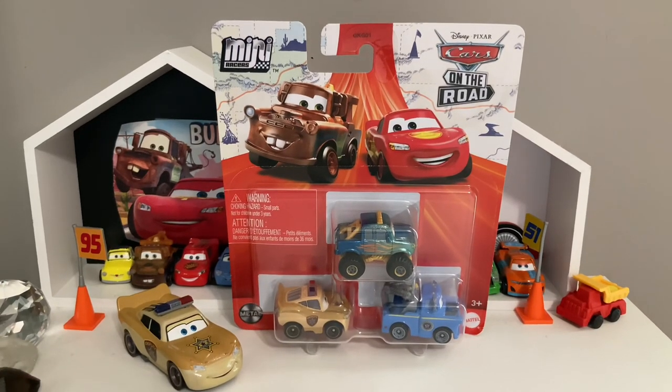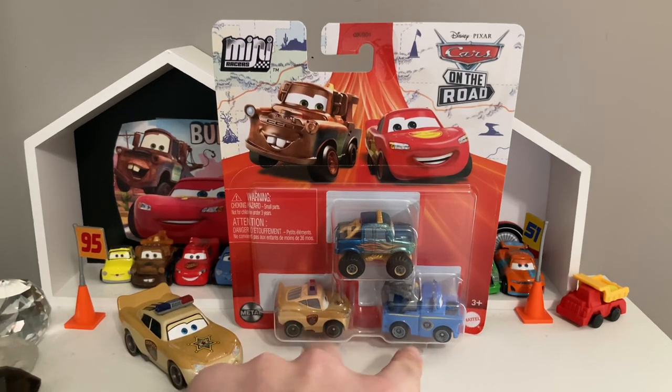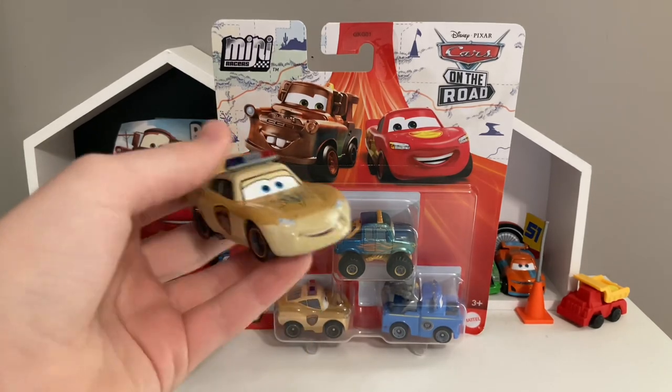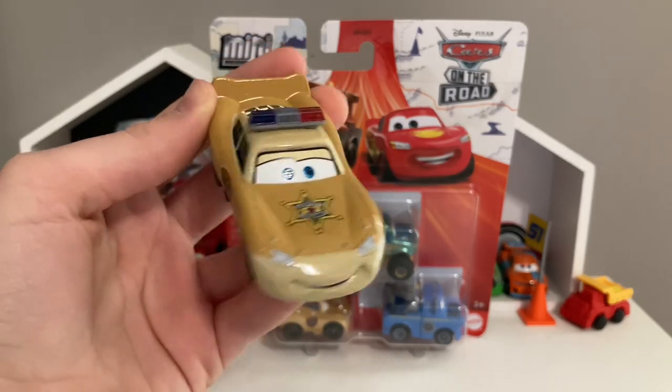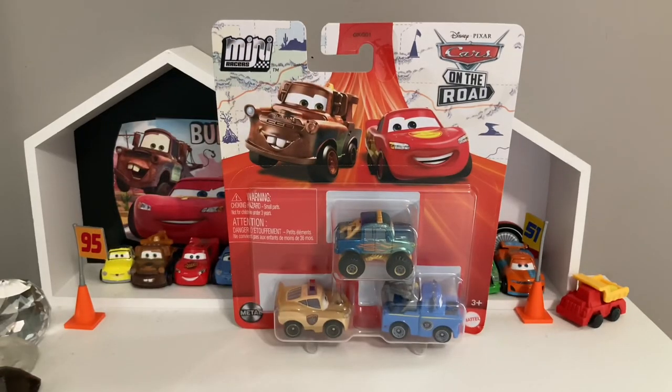Welcome back to another review. Today we're going to be taking a look at the mini racers three-pack for B-Movie, which I'm pretty excited to get into because it has two mini racers I do not have yet — those being Deputy Hazard McQueen and President Mater. I will be comparing Deputy Hazard McQueen to the 1:55 scale Deputy Hazard McQueen.